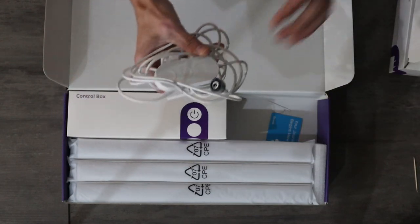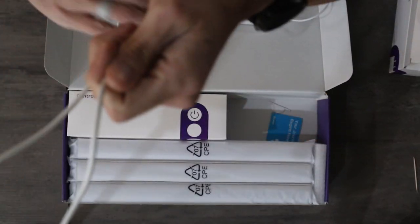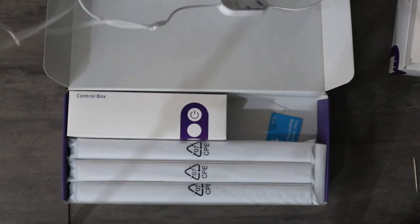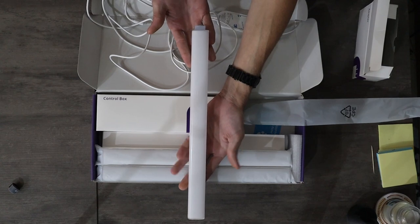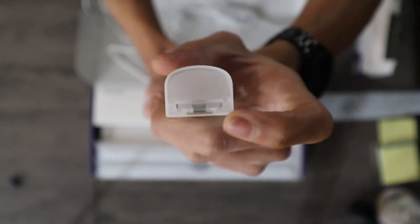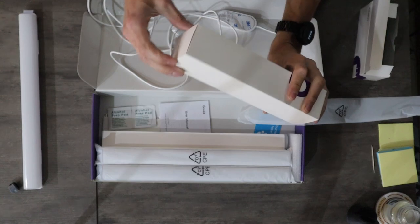All right, let's see what we got here. We have the adapter, of course. This is obviously the on/off, lights brightness, and then the connection which has two separate sides — because we have the 610A which is six units. Let's get one unwrapped quick. That is one of the segments right here. As you can see, we have a port that goes straight in on one side, and then on the other side we have what we'll call the male side and the female side. Keep that in mind.